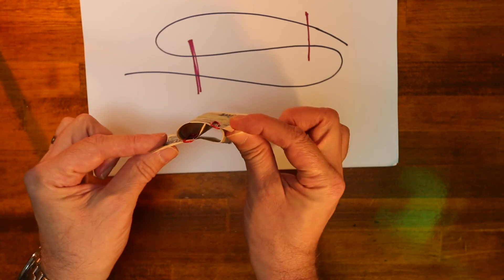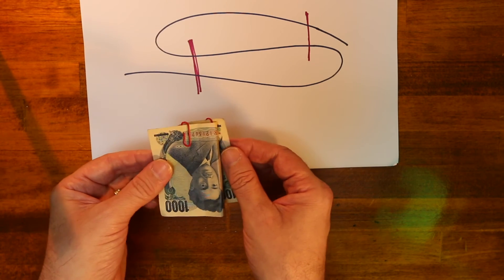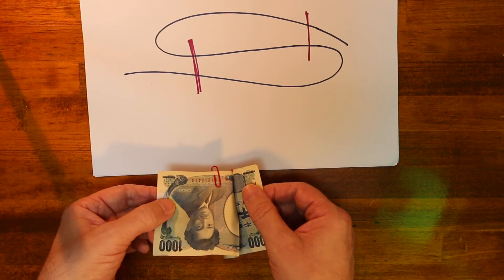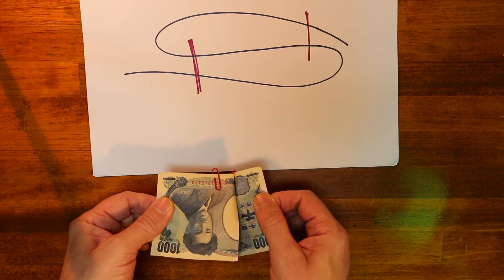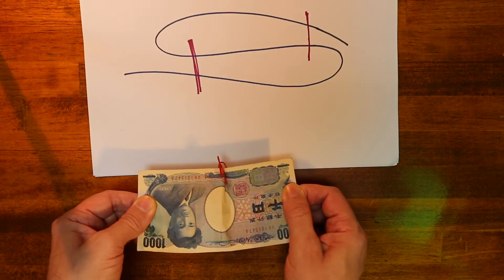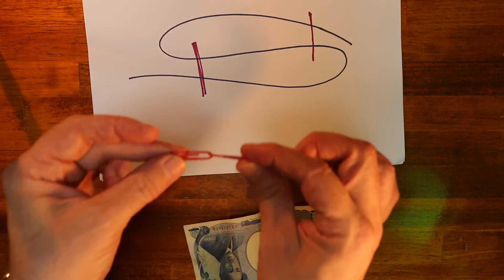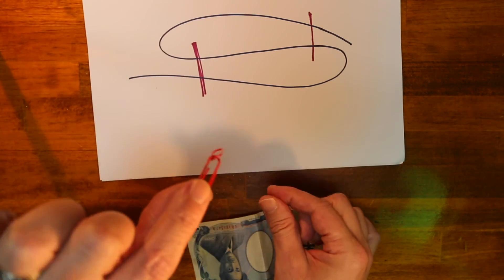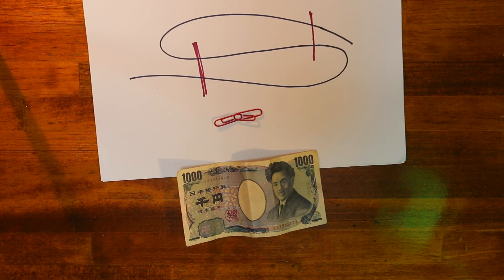The other paper clip goes inside just one layer and then clips these two together. Now the paper clips are separate. All you have to do is take these two edges of the bill and pull them apart. I'm going to aim them at the table because if you pop it fast, they'll fly up in the air. Watch — they pop off and they're now linked together. And that's the linking paper clip trick.